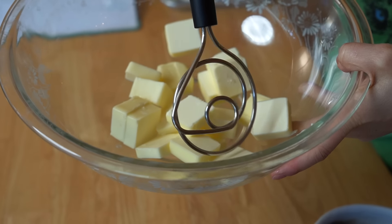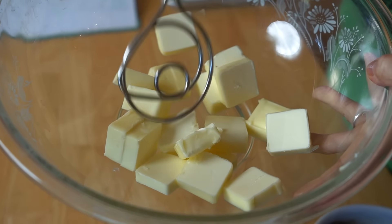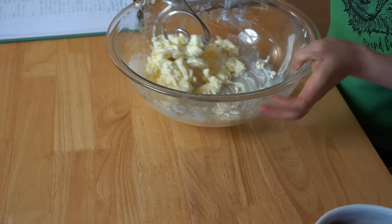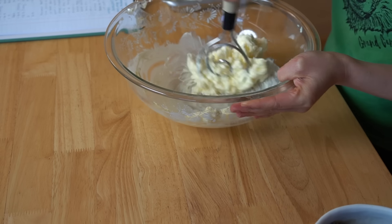Another thing I like about this recipe is that you don't need any special equipment — you don't even need a stand mixer. You can mix it all by hand with a wooden spoon or a whisk. I like using this bread whisk because it's got nice big holes, but a wooden spoon is fine. No electrical appliances necessary. The butter is very soft now, so I'm going to break it up a little with my bread whisk to cream it up.